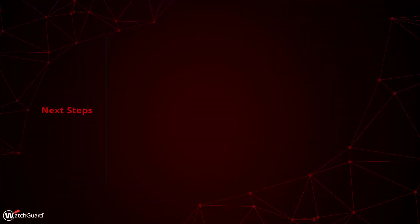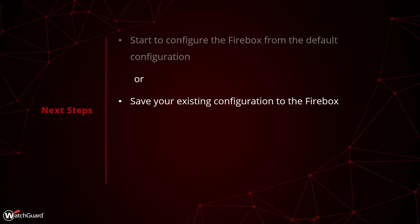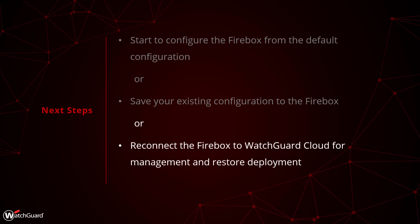After the Firebox is reset, you can begin to use it again. How you proceed from here is up to you. You could start from the default state and build a new configuration from scratch. If you have an existing configuration file, you could also save it to the Firebox in order to restore your settings. If you are managing the Firebox in WatchGuard Cloud, you will need to log in and add the Firebox to your account again. As long as you re-add the Firebox to WatchGuard Cloud on the same day that you deleted it, you will still find your configuration in the deployment history and can revert to it in order to restore your settings.